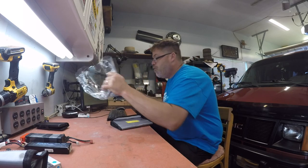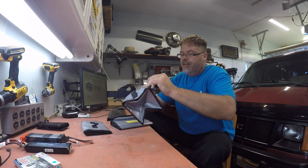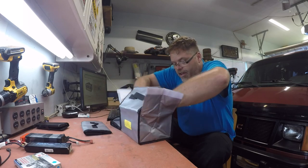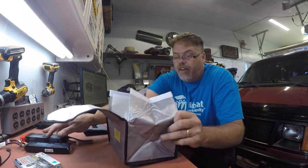They're pretty decent. It looks like they're going to hold quite a few batteries. I don't think I need three of them, but thanks. They fold open and they've got double flaps. They're pretty cool. Obviously, they hold quite a few batteries.